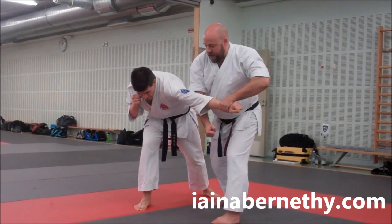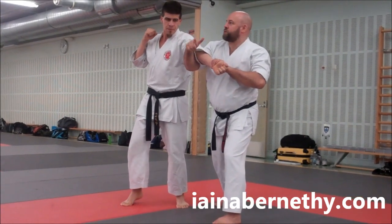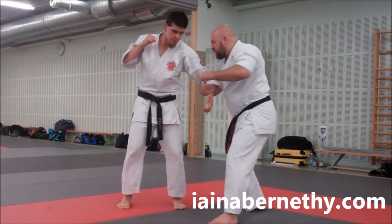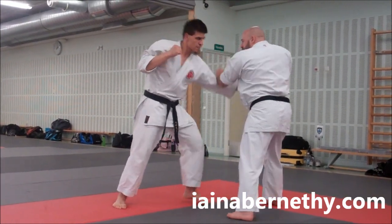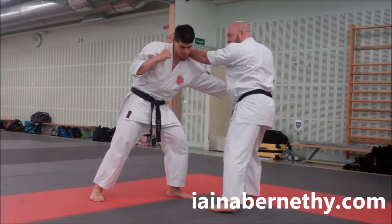Without losing contact, I rotate the arm round with upward pressure on the elbow. So the kata is just giving options there — we can take him down or we can bring him up. Hook the hand on, pull through and strike the body, bend the arm here, strike the neck, and the kata then turns behind.